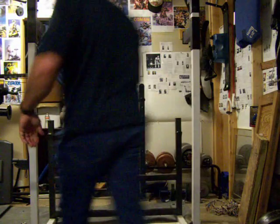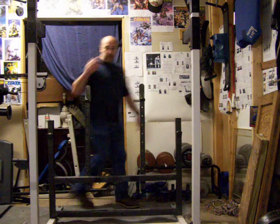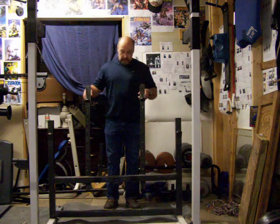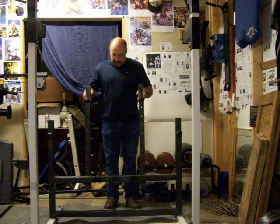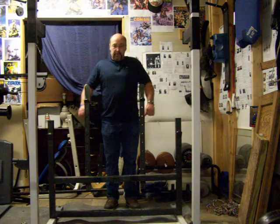I'm demonstrating Kelso Shrug Dips. Basically just a bodyweight dip as usual. Do 8 or 10 reps of that, then just do a shrug. Keep your elbows in and act like you're shrugging your body up.